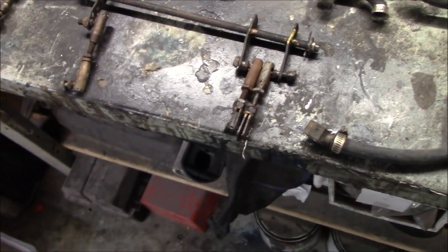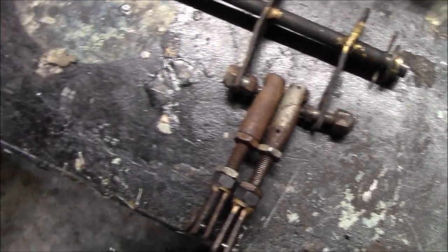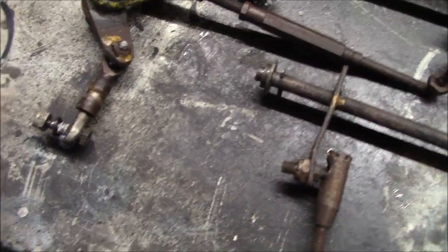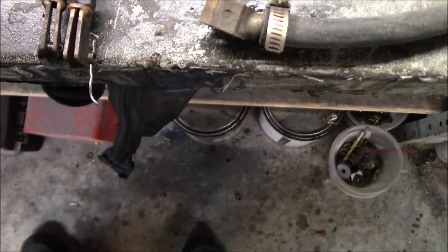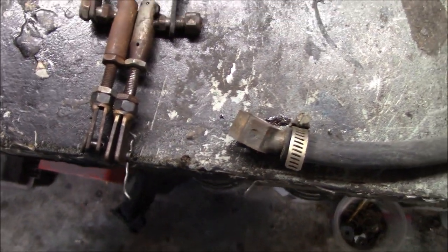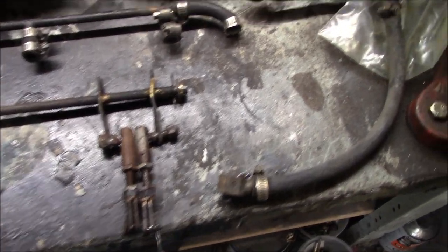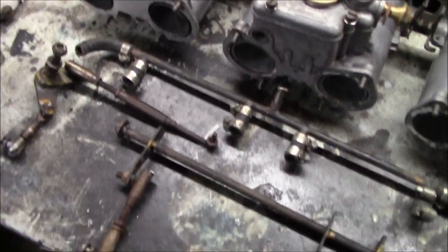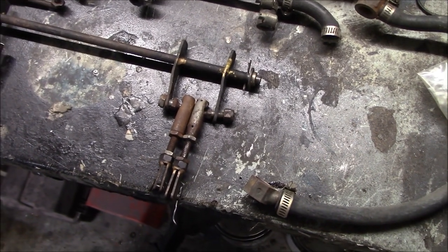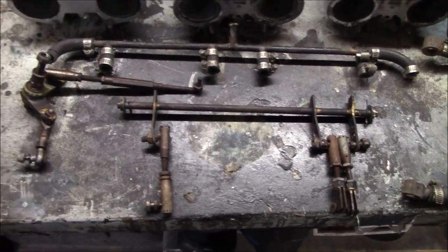Remember I mentioned the whole homemade aspect to these linkages? Well, here they are on full display. You can see these look very homemade — lots of brazing, lots of weird twisting. Whether I'm able to duplicate this with new parts or not, that's yet to be seen. I'm going to try to put this back together the way it came off the car initially just to see if I can get it set up the same way. That's going to be a bit of a puzzle all on its own, so let me go through it piece by piece.